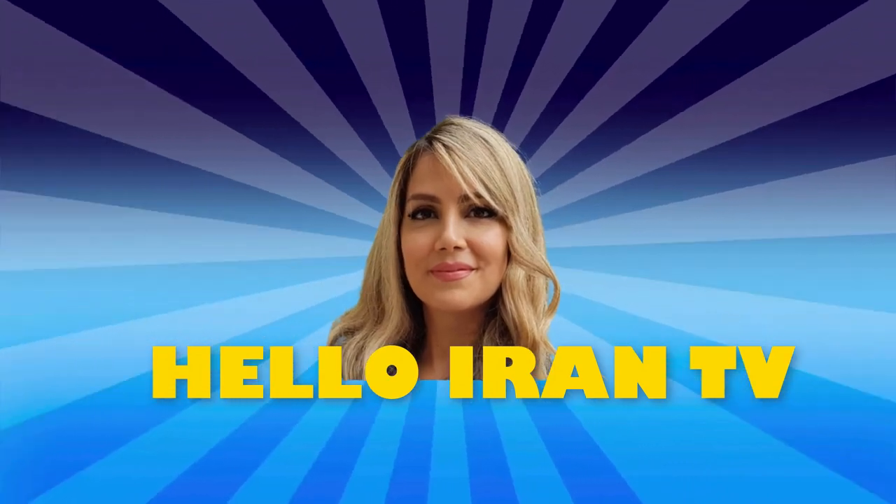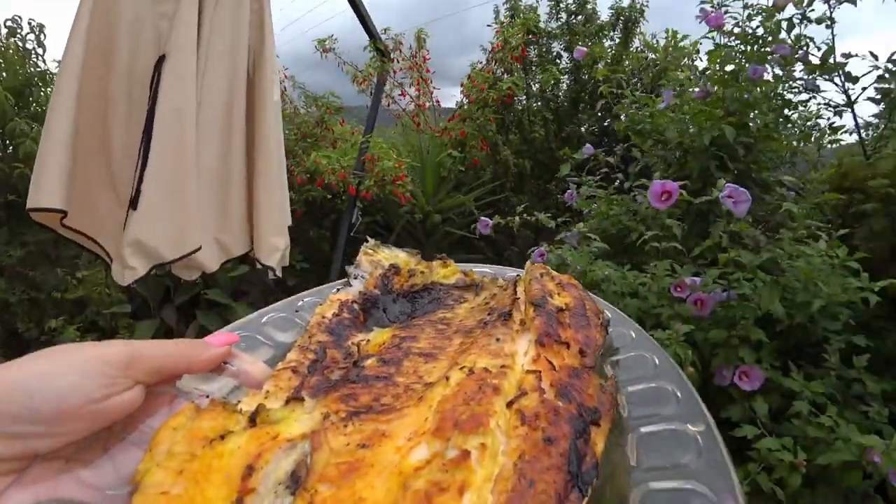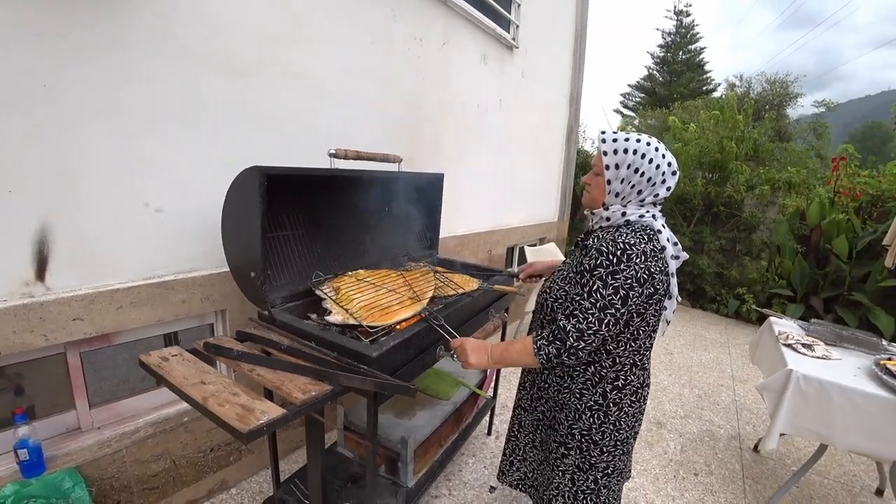Hi, this is Sara, welcome back to Hello Iran TV. In this video I will show you how to cook two Persian traditional foods: Mirza Ghassami, which is a traditional food from north of Iran, and Sabzi Polo Ba Mahi, which is fish with rice and vegetables. Today Fatima Khanom, she's from north of Iran, she came to our home to cook for us these two traditional Persian foods, and I decided to learn from her.